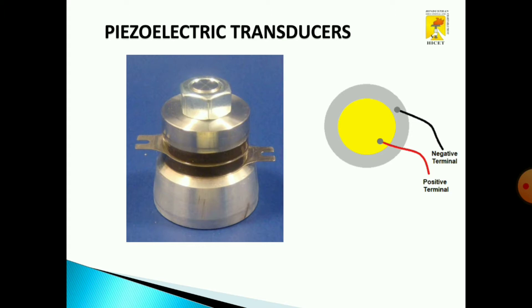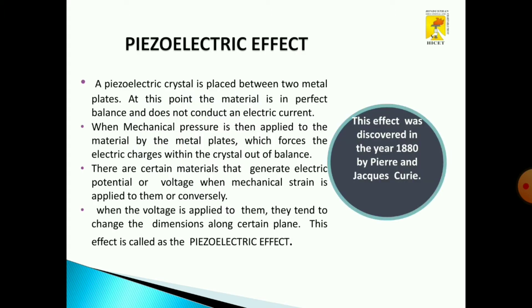A piezoelectric transducer has a positive terminal as well as a negative terminal. It works on the piezoelectric effect, which was discovered in the year 1880 by Pierre and Curie.